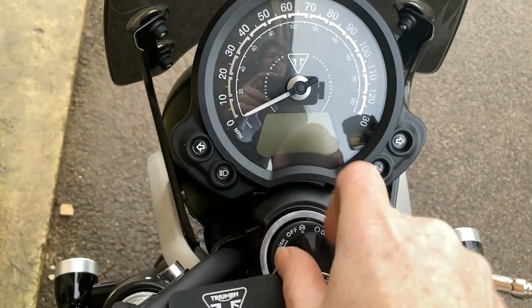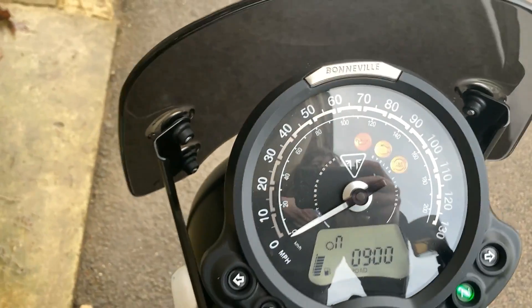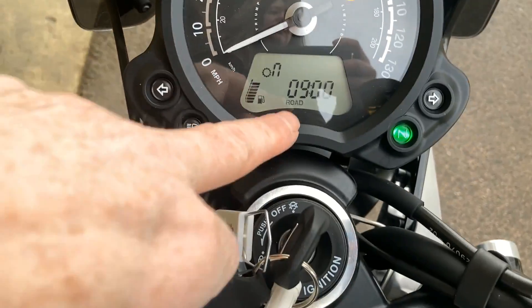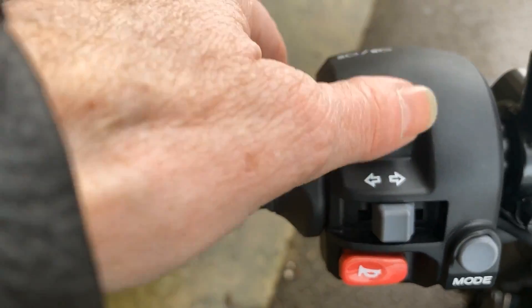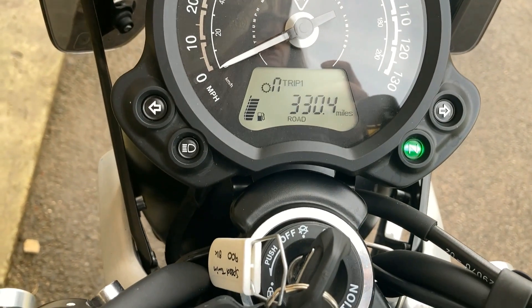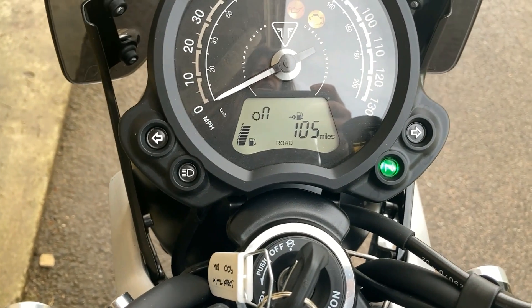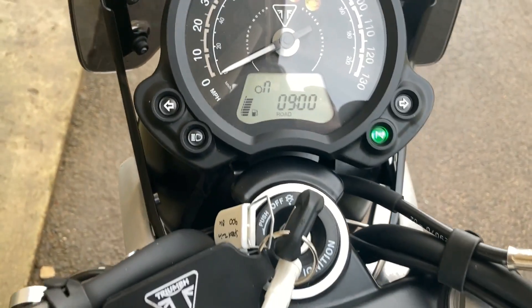There is only the speedo, there's no rev counter. You've got your fuel gauge here, what gear you're in, and I've got the clock on — you can change that using the indicator stalk. So you can have your RPM, traction control on, odometer, trip, another trip, miles per gallon. It's saying I've got 105 miles left on the tank range. Then back to clock.